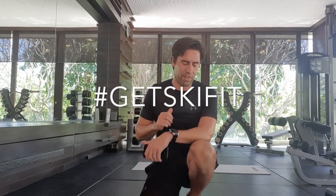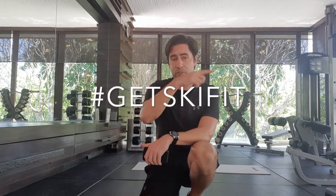Hey guys, welcome back to another Get Ski Fit video. I've just come straight from doing the 10 minute high intensity video, so hopefully you've followed me over to this position and we're just going to do a six minute abs blast.